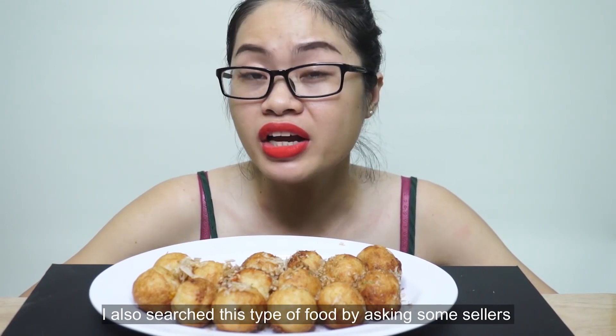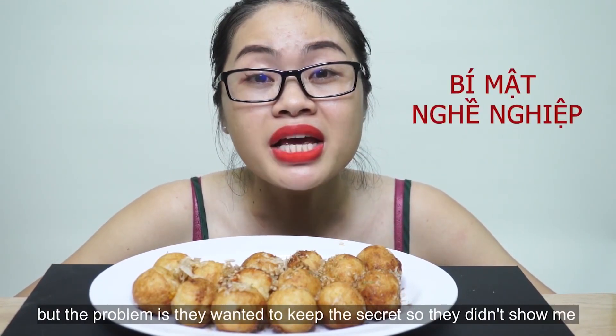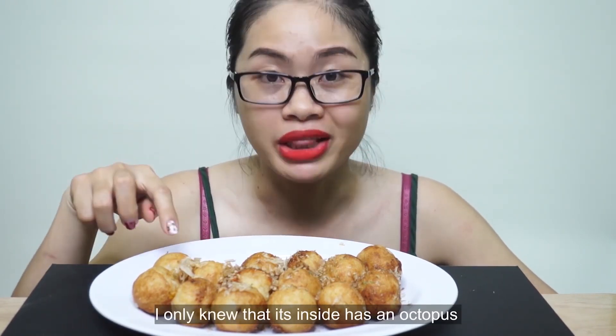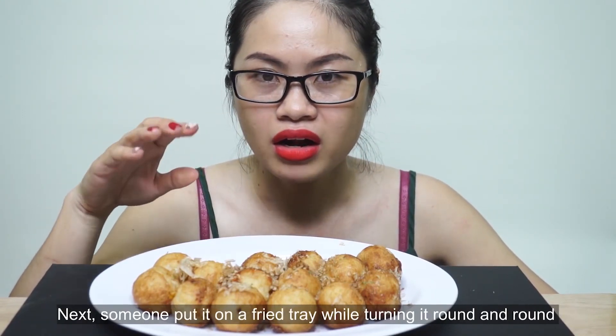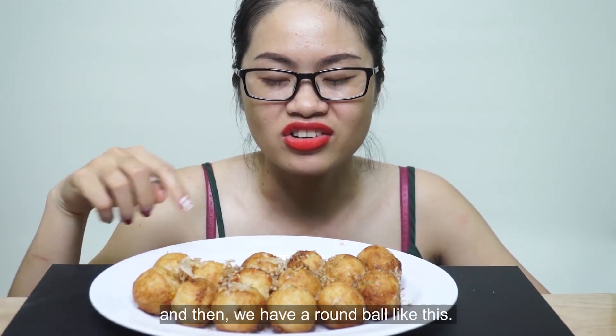Cái bánh bạch tuột này thì Trúc cũng có nghiên cứu, cũng có hỏi thăm với người bán. Nhưng mà tình hình là họ giữ bí kíp nên họ không có chỉ. Chỉ biết là ở trong đây thì nó sẽ có một miếng bạch tuột, và ở ngoài thì nó quấn bột hay chả gì đó. Rồi bỏ lên trên một cái khay, chiên vừa xay vừa như thế. Thì nó ra cái viên tròn tròn như thế này nè.